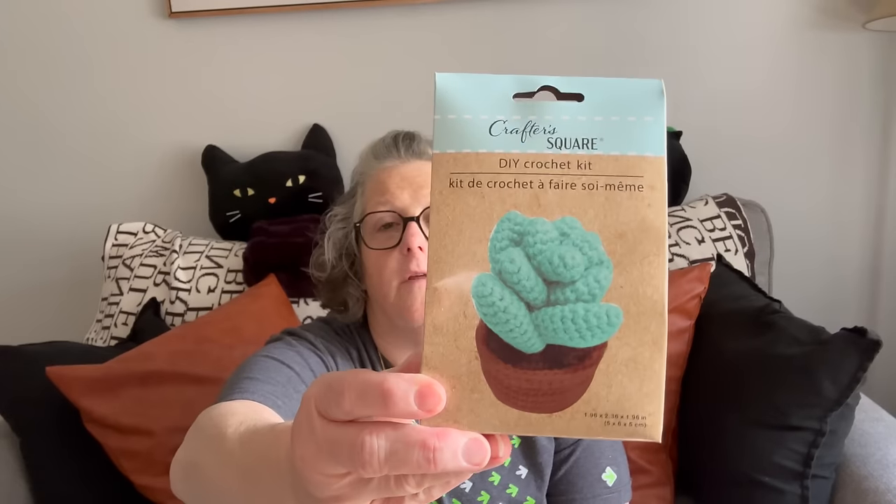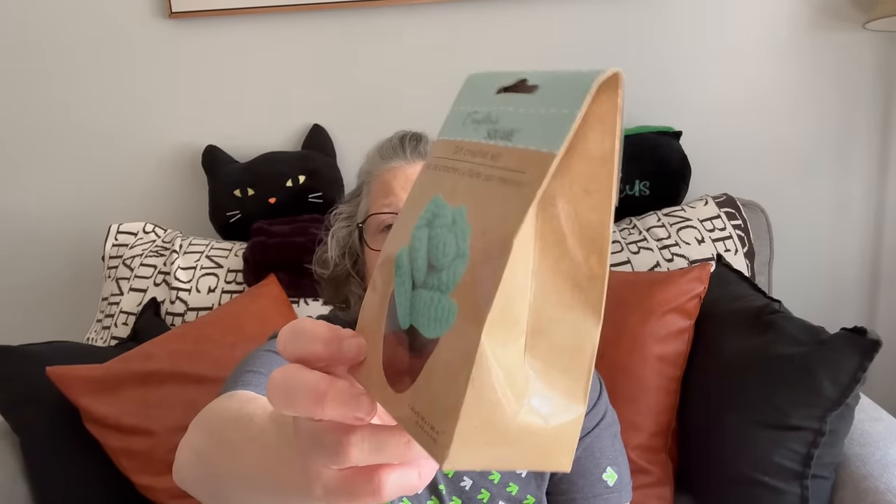This is also new to me — it's another one of their crochet kits, and it's a succulent. Super fun. It does come with a crochet hook but I'd recommend buying your own — the metal ones are definitely going to be better. It has the stuffing, the yarn, and everything to make one succulent.